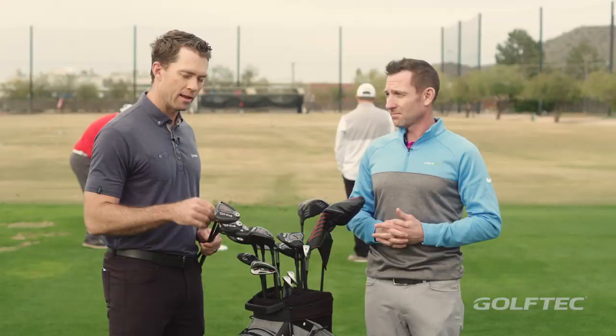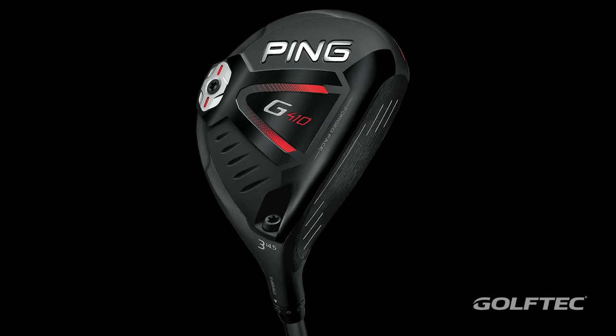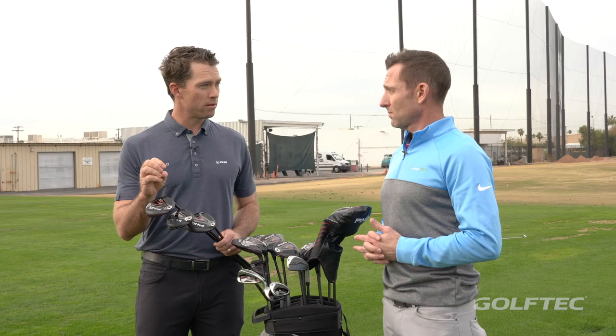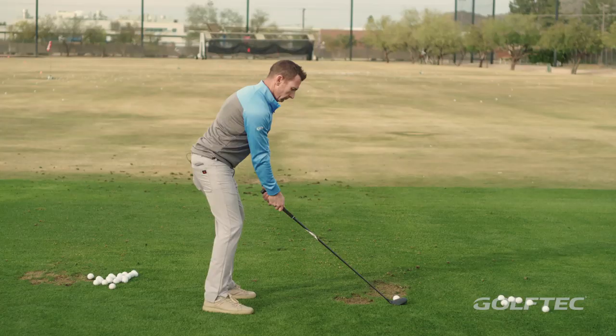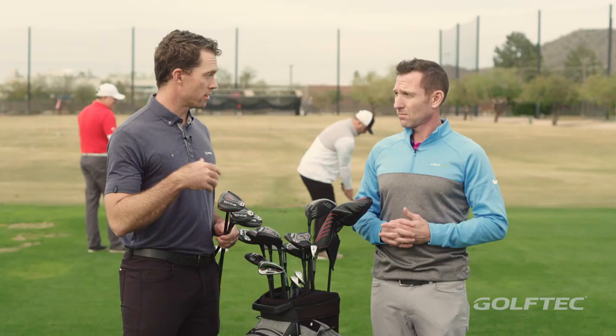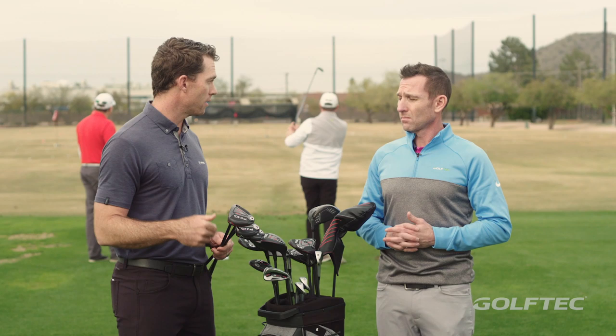Fairway woods are hard to get in the air. You know, you and I have experienced that, and club golfers no doubt experienced that. So the lower we can position that center of gravity, the better we're going to be able to transfer the energy from the club to the ball. We've lowered the CG on the G410 by 10% relative to its predecessor. So we're seeing faster ball speeds because of that, less gearing, a higher launch angle, and substantially less spin. That's going to translate into more distance, getting the ball a little bit easier in the air.